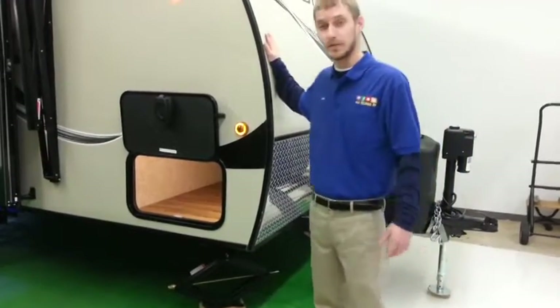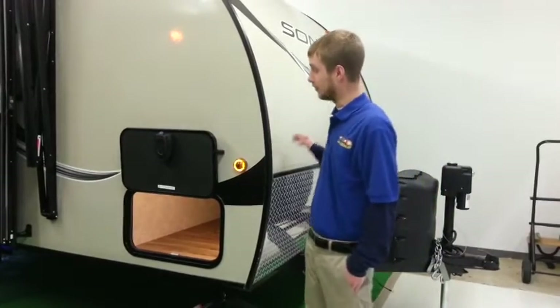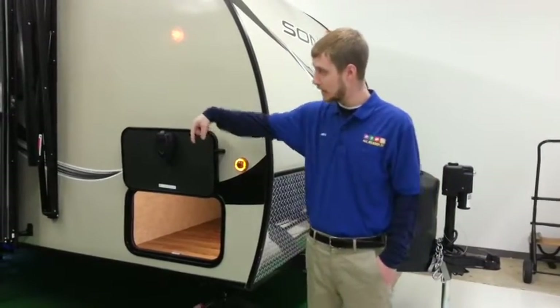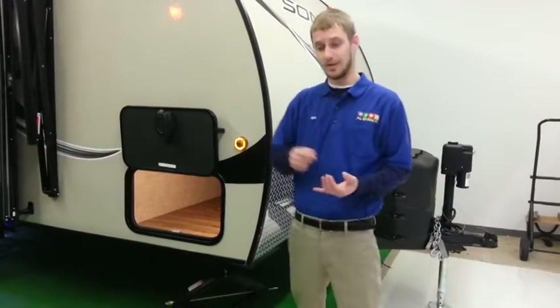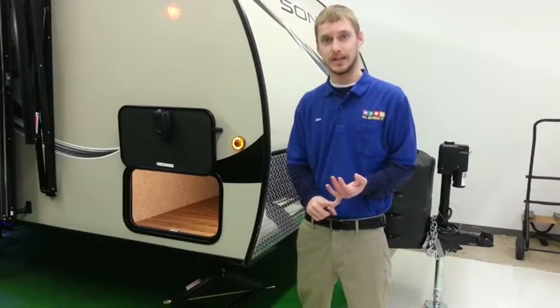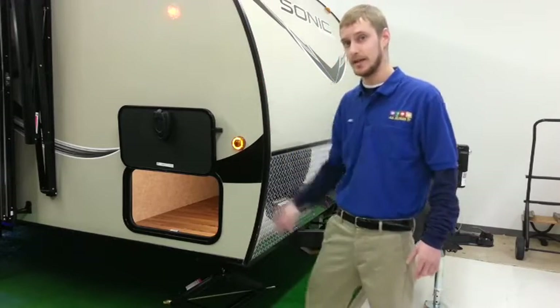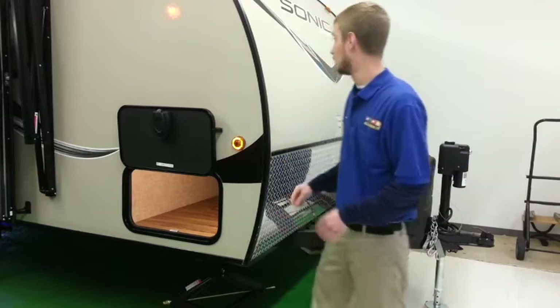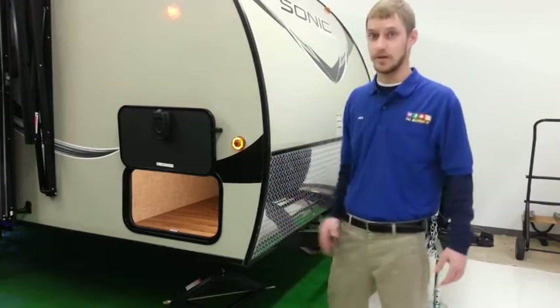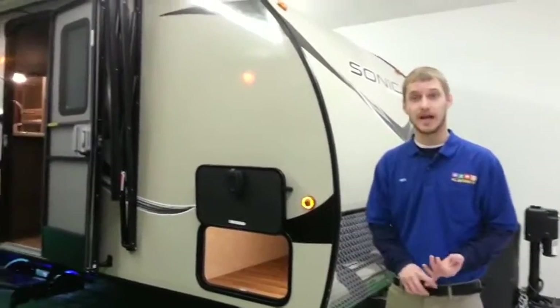The roofing material is fiberglass, starting from the front and going all the way back with no seams. It's a seamless roof, so less maintenance — you do not have to recondition this roof. All you really have to do is check the seals along the side and the seals on the cutouts like the AC and vents. Also, notice the curve of it — it's very aerodynamic while traveling down the road, so it'll save on gas mileage.